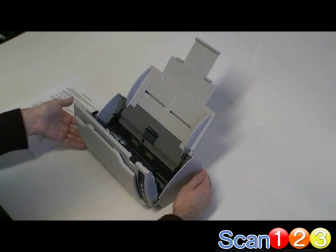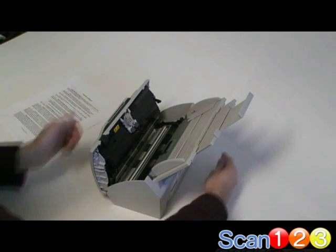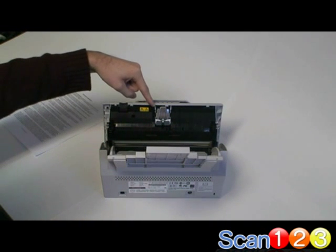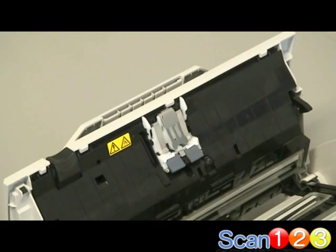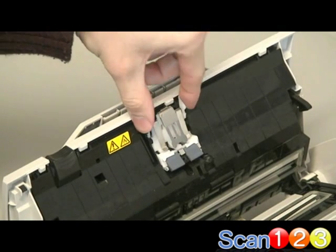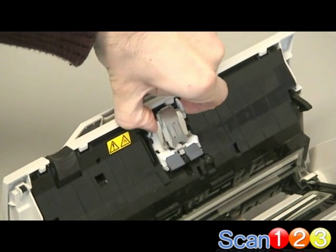The pad assembly is located in the center of the front half of the scanner, right here. Pinch the two prongs at the top of the pad assembly and pull it gently out and up, rocking it from side to side if needed.